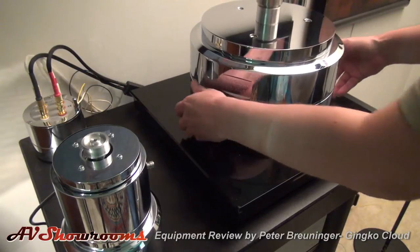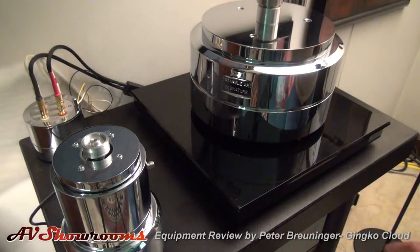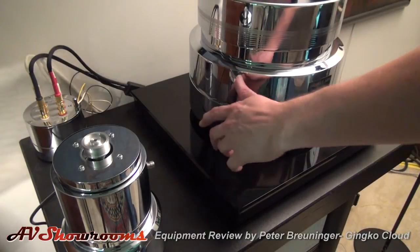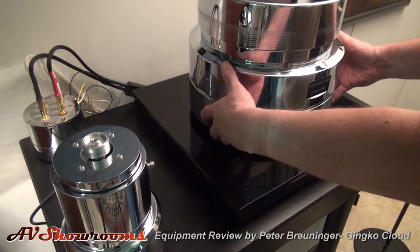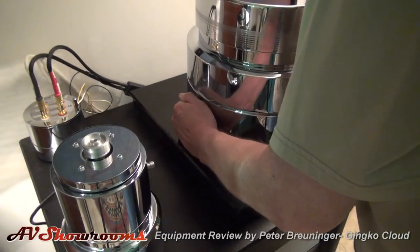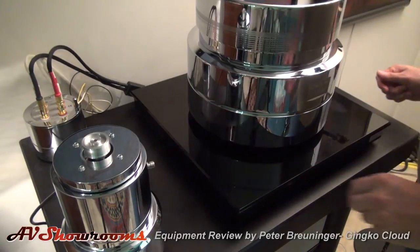I was afraid it might be too heavy for the Ginkgo, but it's not at all. There we go. I'll move it over a little bit to fit the arm — I don't want to alter the weight distribution too much.